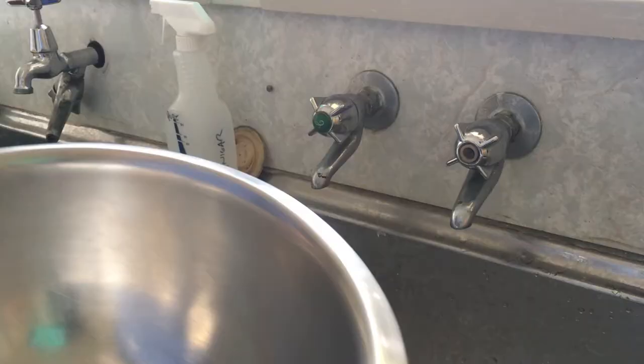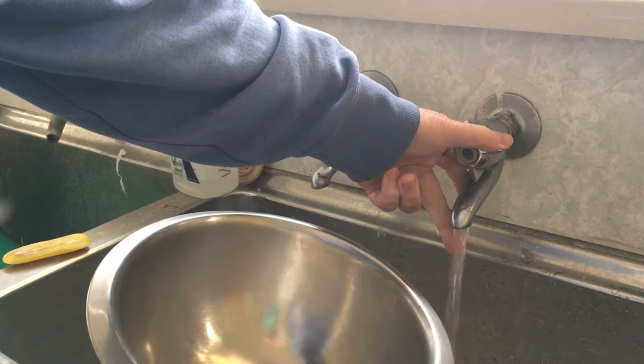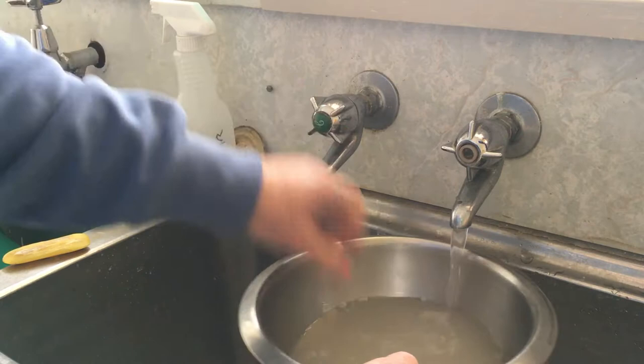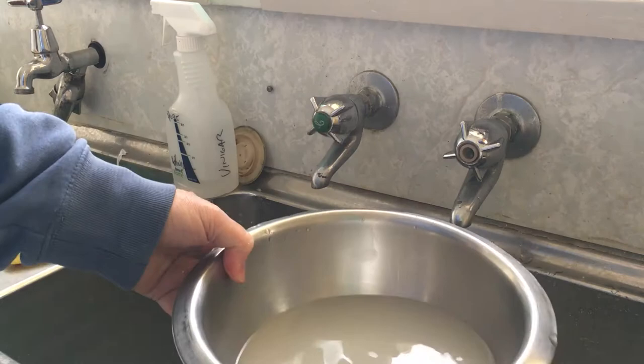Now for water, we just want lukewarm water. I've got a non-mixer tap so I've got to set that up. This is for your comfort as much as anything — you're going to have your hands wet for a little bit, so not too hot. Just a bit of lukewarm, enough to feel it's warm. I'm in Tasmania at the moment, so the water temperature is probably around about five or six degrees coming out of that tap, so I don't want cold water.